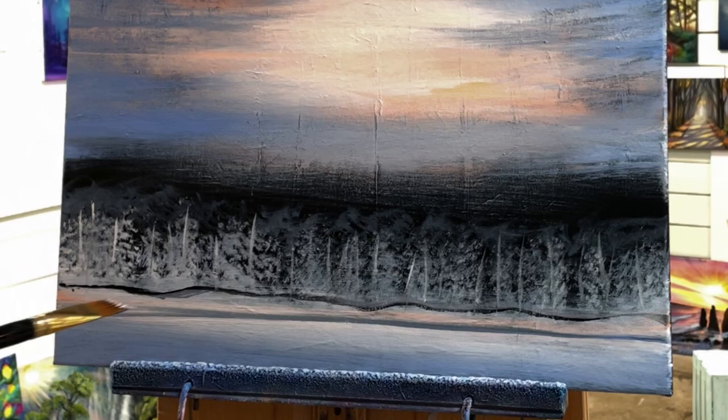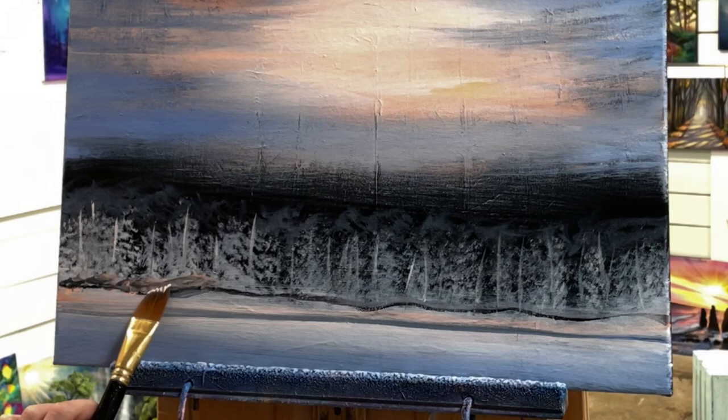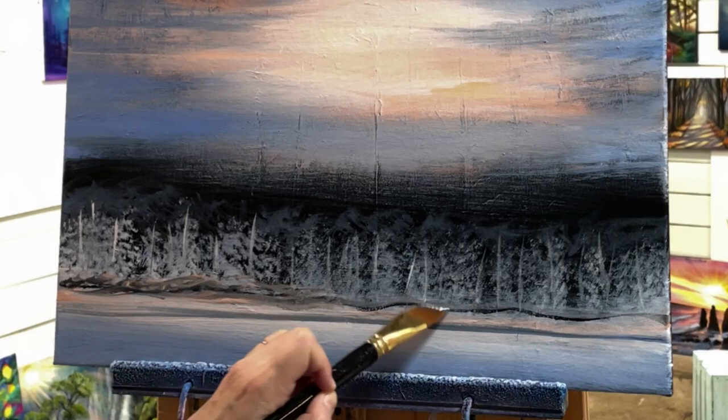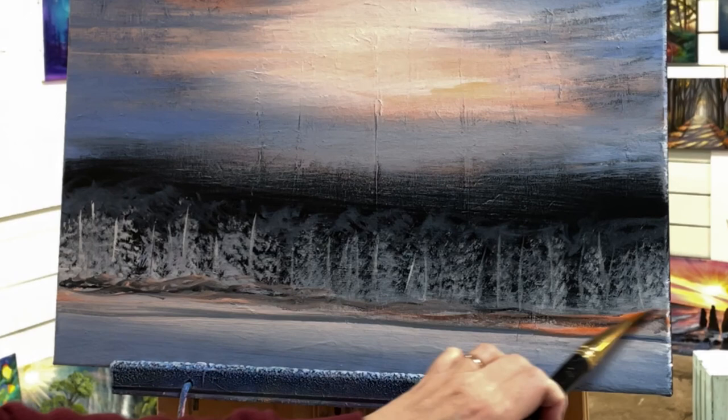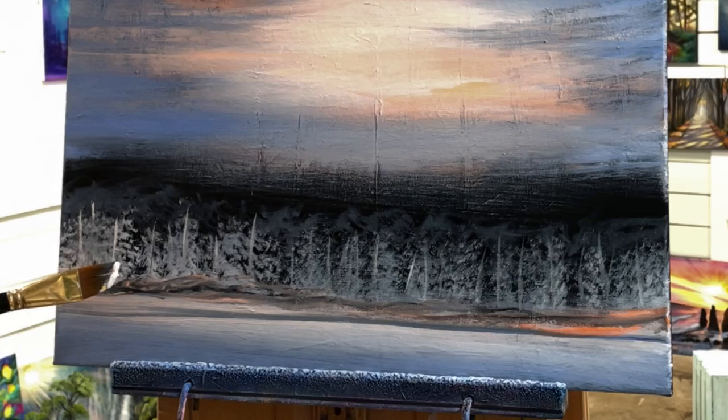I will be going over with some more foliage on these trees to make it look like some of the foliage is in front of the tree trunk, and the tree trunk is in the back behind some of the leaves, just to make it look more realistic. I'm going to come in now with some more of my blue, black, a little bit of orange and white, and just make this look a little bit messy, breaking up those lines a little bit and making it look more blurred.